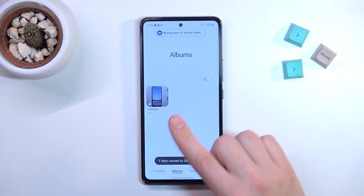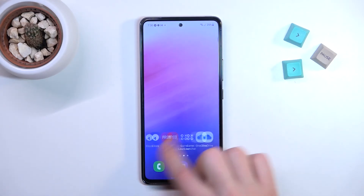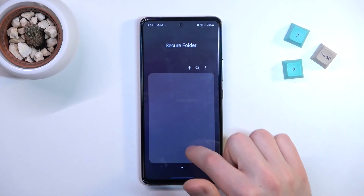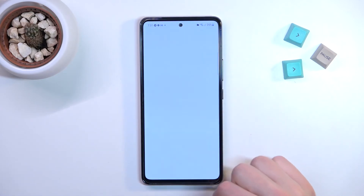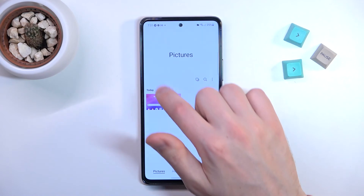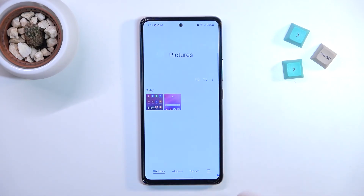Now we got success! Open and find your secure folder, then choose Gallery — and here we have our screen recorder screenshot and screen recorder. That's it!